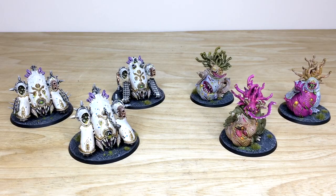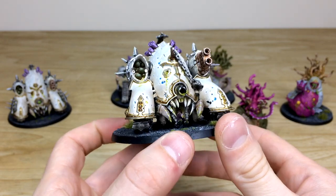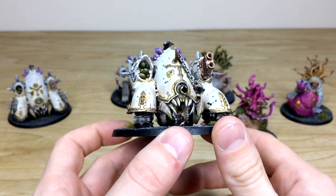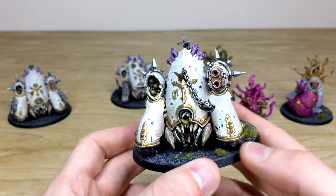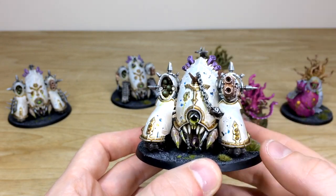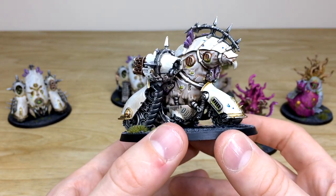Next we have the Blight Haulers and the Beasts of Nurgle — two very different sets of models, but Simon's done a stellar job making them look very unique. The Blight Haulers follow the original Death Guard phase we've done, painted in that white ivory scheme with blue accents and gold. Really cool models with loads of little details — all the teeth fully painted, that lovely maw, and the demonic beast coming out of the shell.